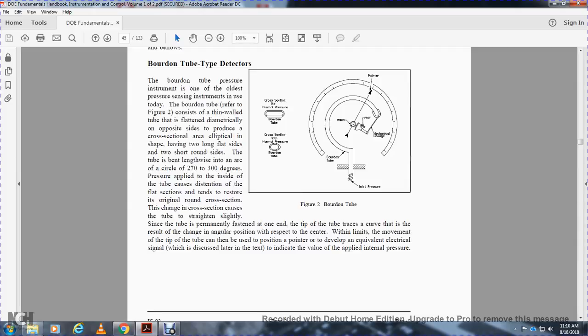This causes the tube to straighten slightly. Since the tube is permanently fastened at one end, the tip of the tube traces a curve resulting from the change in angular position. The movement of the tip is used to position a pointer or develop an electrical signal to indicate the value of the applied internal pressure. Figure 2 shows the cross-section of a Bourdon tube with no internal pressure.